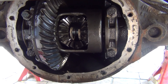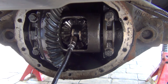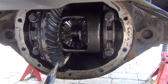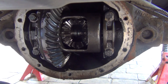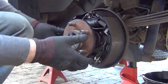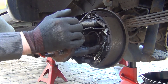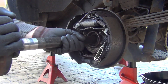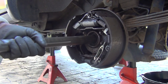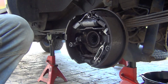Just use a magnet or whatever you've got to take the C-clips out. Now remove the axles — do it carefully. Try to support the axle from the bottom because it's going to be sliding on that seal and you don't want to damage it. First one out.